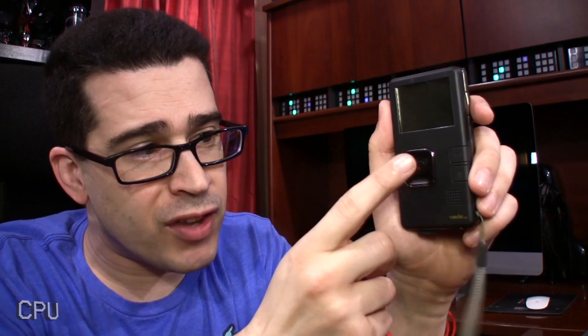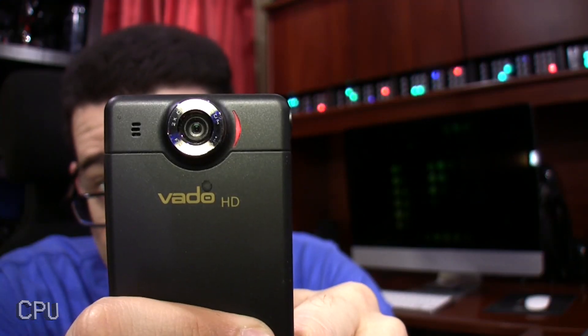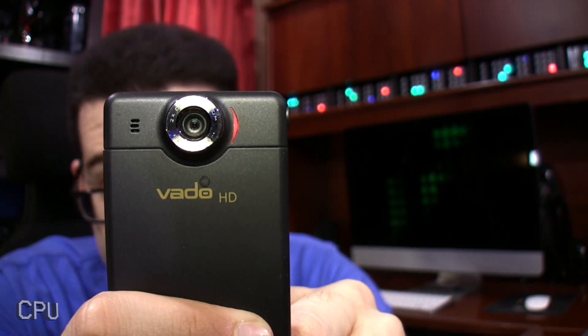To turn it on, you simply pressed this button on the side. Did you hear that? That was the startup sound, and when you were ready to record, you pressed this button right here. It's still on — it's just that the screen went black to save battery life. That was kind of important even back then. I hope you're smiling, because I'm recording you right now in full 720p.